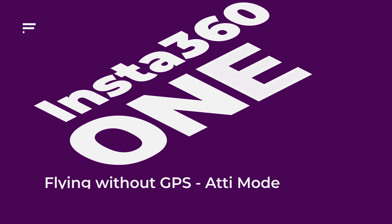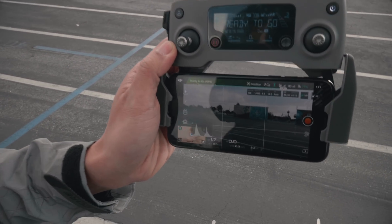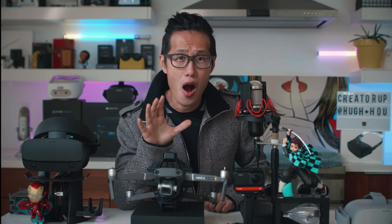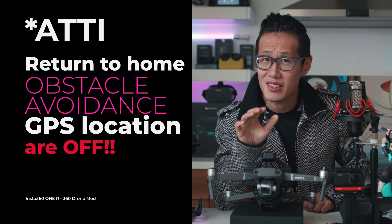Flying without GPS — Atti mode. As a responsible YouTuber, your safety is my first concern. I don't want you to take my advice and then crash your drone with your expensive new camera system — and you will, if you don't watch this part carefully. When you fly with the Mavic Pro 2 Insta360 ONE R Aerial Edition, it blocks the GPS sensor and your drone will switch into Atti mode. When in Atti mode, the following safety features will be turned off: return to home, obstacle avoidance, and GPS location.